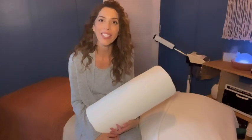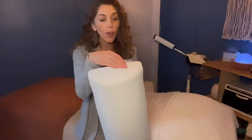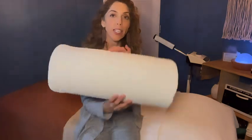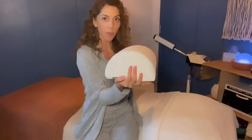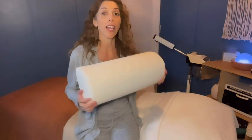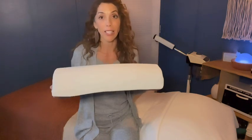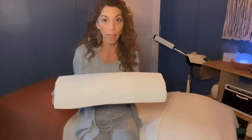Hi, I'm Jill with WTI and I just wanted to tell you about this amazing pillow from Five Star United — the Bolster Pillow. As you can see, I'm in my facial room. I'm an esthetician and I actually use this in my facial room with my clients, and they just love it.